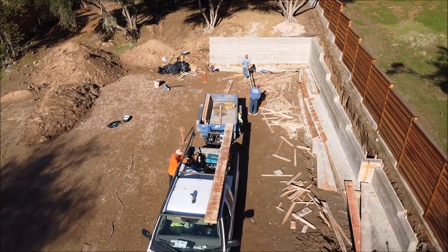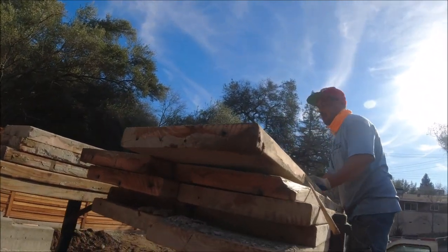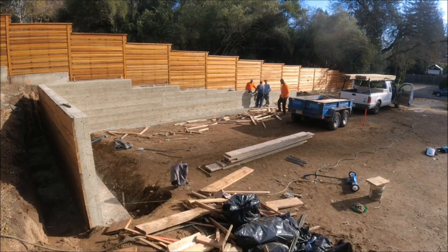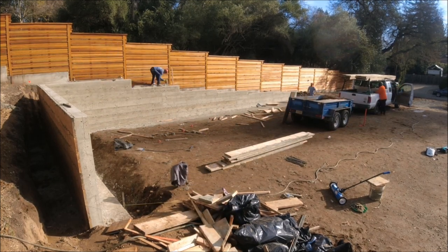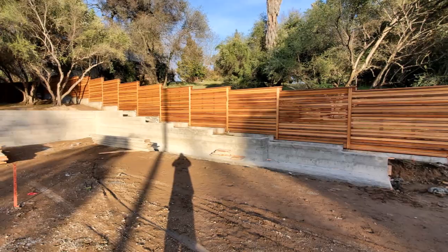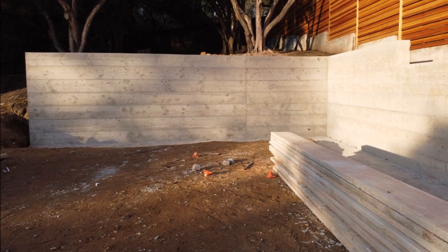I hope you guys enjoyed this video and get a true understanding of what it takes to strip a concrete retaining wall. Check out part one — the link is below — on what it takes to build the back of a retaining wall. As always, I appreciate you guys' time. Remember, stay positive, hang around people that are positive, and it's cool to ask for help. Sacramento and Bay Area, hit us up — link below. 2020 is almost over, let's get ready for 2021 — make it a good one.